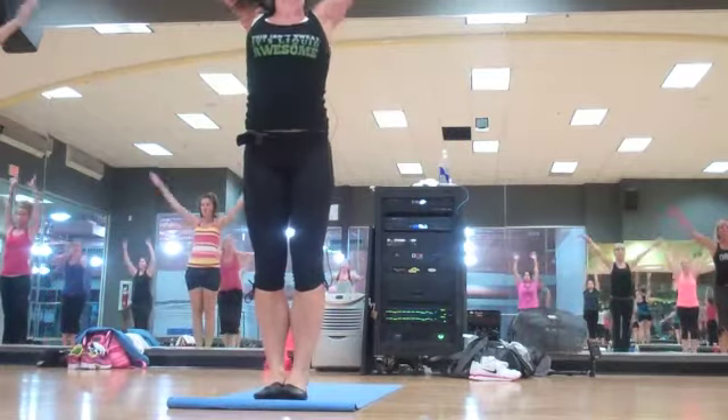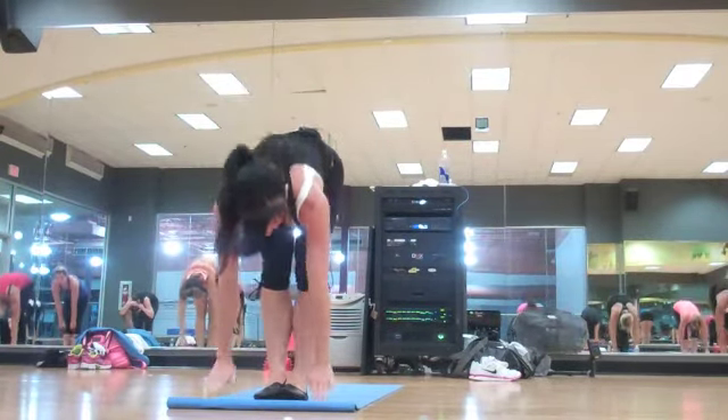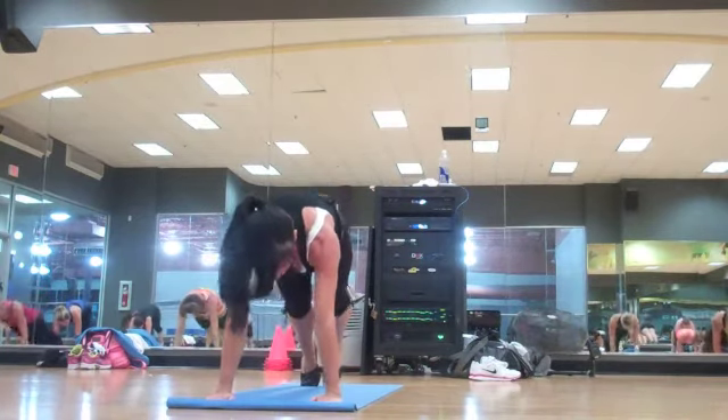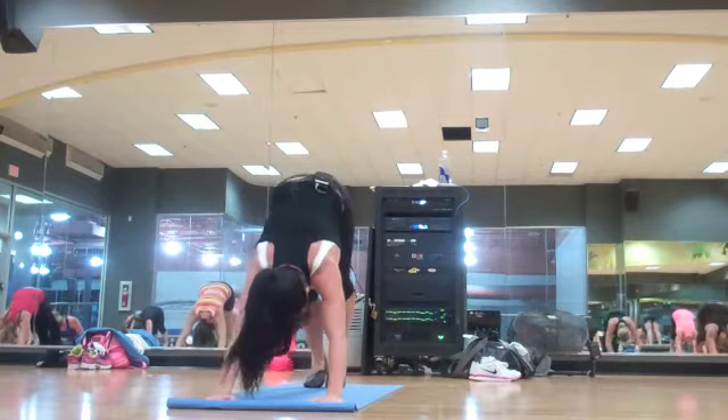Inhale. Forward fold. Half lift. Step back. Plank. Chaturanga — soft elbows close to your ribs. Inhale. Shift to down dog. Great job.